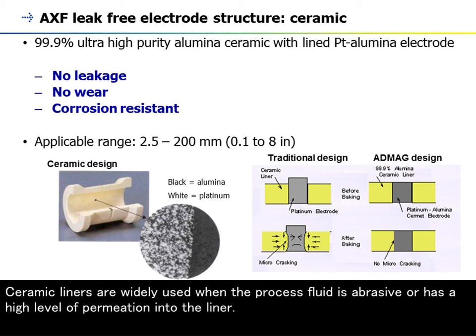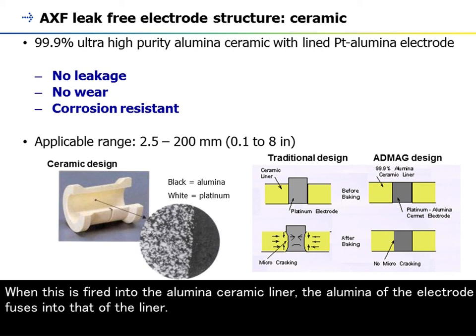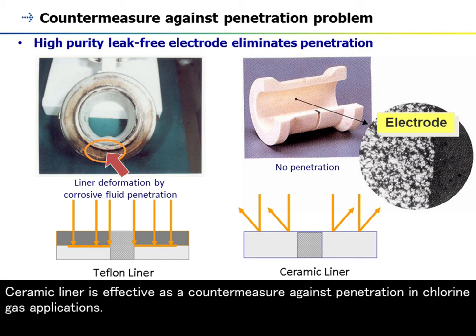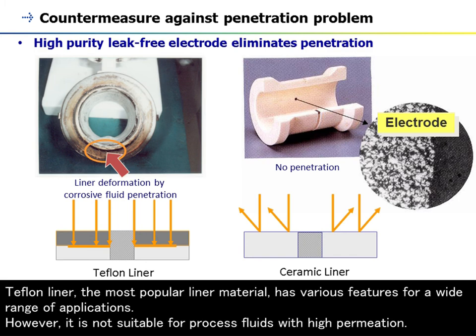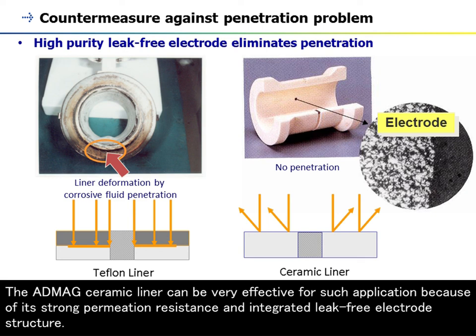Ceramic liners are widely used when the processed fluid is abrasive or has a high level of permeation into the liner. For the ceramic-lined ADMEC AXF, the electrode is a powdered cermet of alumina and platinum. When this is fired into the alumina ceramic liner, the alumina of the electrode fuses into that of the liner. The liner is 99.9% ultra-high purity alumina ceramic with a fused platinum-alumina electrode. The ceramic liner is standard for sizes 2.5 to 200 mm. Ceramic liner is effective as a countermeasure against penetration in chlorine gas applications. Teflon liner, the most popular liner material, has various features for a wide range of applications; however, it is not suitable for processed fluids with high permeation. For example, brackish water that includes chlorine gas penetrates into the liner and deforms it. The ADMEC ceramic liner can be very effective for such applications because of its strong permeation resistance and integrated leak-free electrode structure.